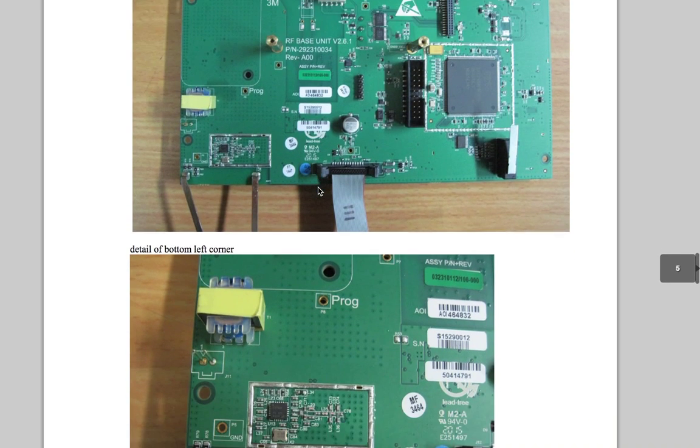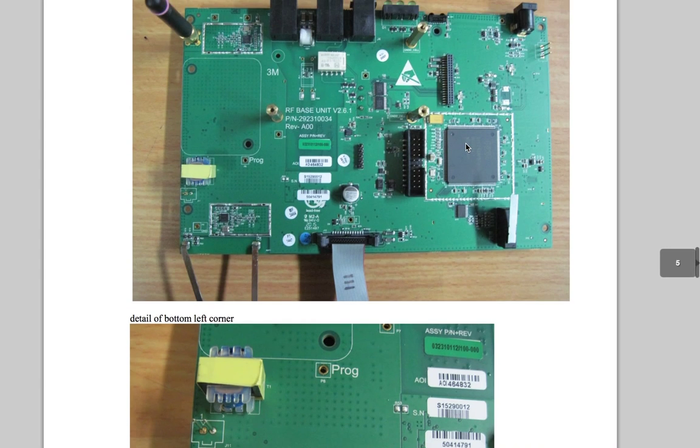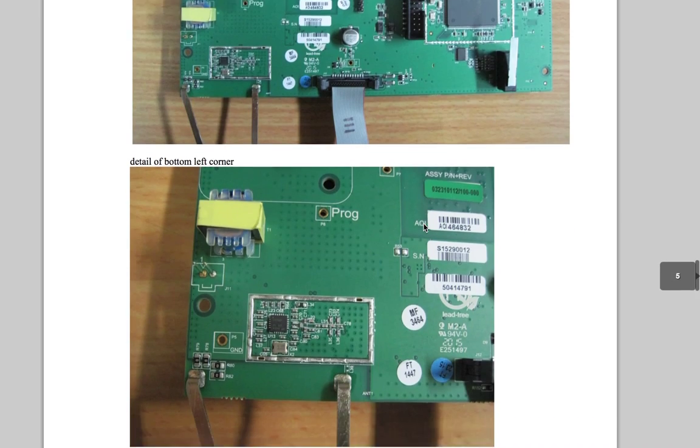So what else do we have? There's this big spot here which is where that speaker goes, and I think this transformer is part of that speaker circuit. We've got power input here, and some probably power supply stuff here. So now let's look at stuff in detail.